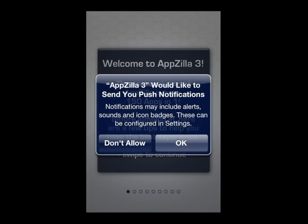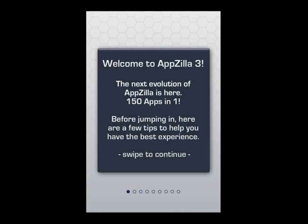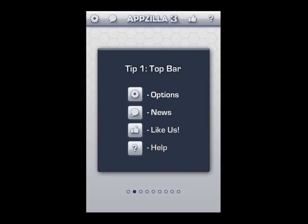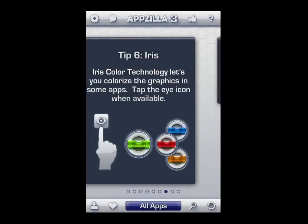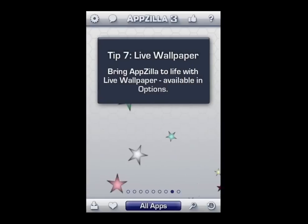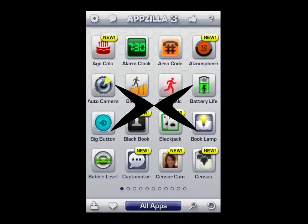CrazyMikesApp.com with an iPhone app video review for Appzilla 3, 150 and 1. This app is like having Batman's utility belt on your iPhone and comes jam-packed with 150 apps from numerous categories. Once you open up the application, you're going to be hit with several pages of tips. They explain all of the navigation on the top and bottom, a lot of other things about changing colors of certain apps, as well as live wallpapers, then it's time to get right into Appzilla 3.